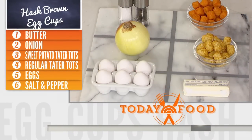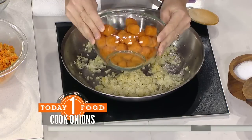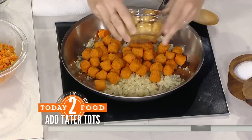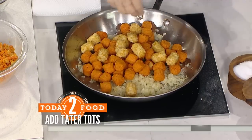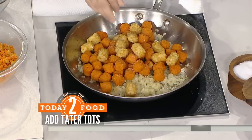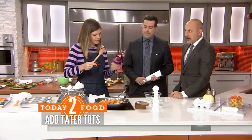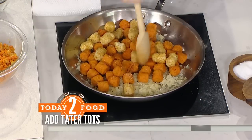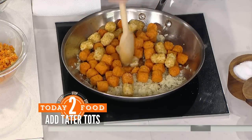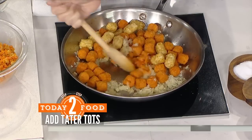Right here I have some onion sautéing in butter. Now we're going to add the tater tots — I've let these thaw a little bit — and crush them with a wooden spoon to create a hash brown mixture. Season it with salt and pepper. I like to have a little bit of both sweet potato and regular because it helps get a crispy shell and I like the sweet and savory combo, which I know you don't like. Once they're thawed, take the wooden spoon and create your own little hash brown mixture.